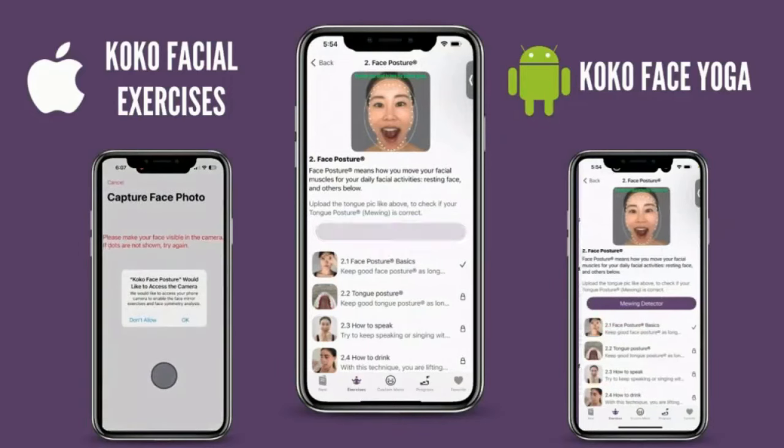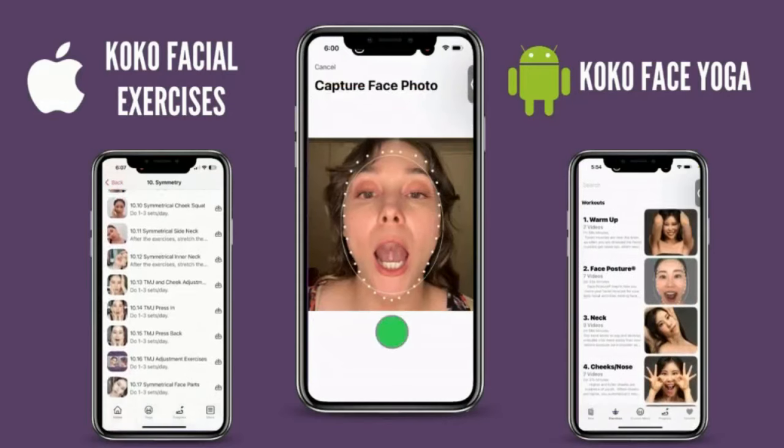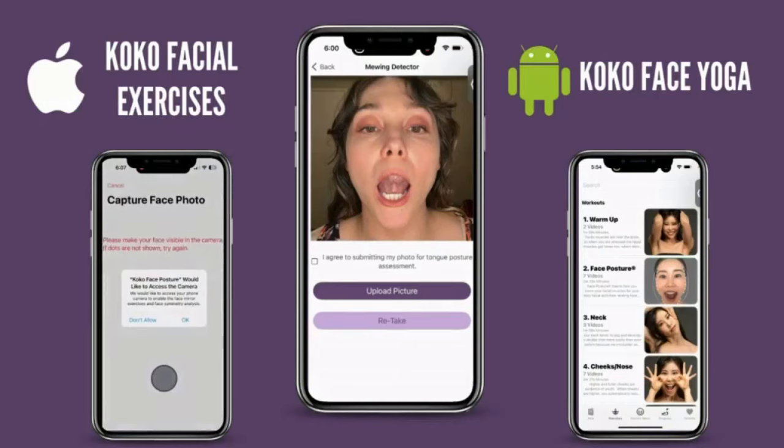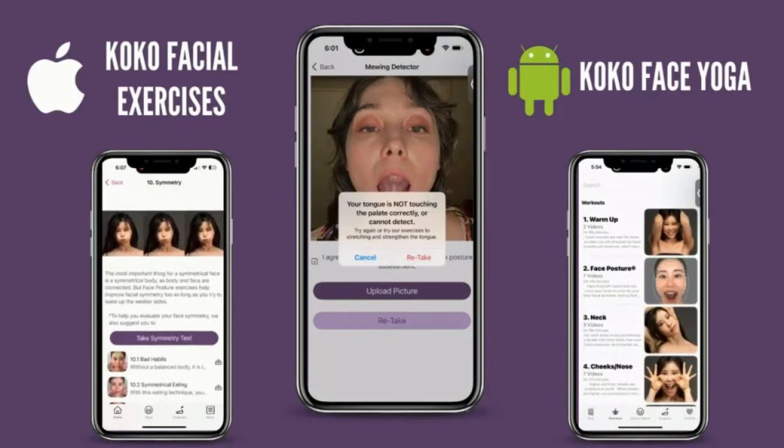By the way, did you know we have a Coco Face Yoga app with all the exercises I introduce, plus a mewing detector? You take a picture of your mouth, upload it, and it tells you if you're mewing correctly or not. Check it out!